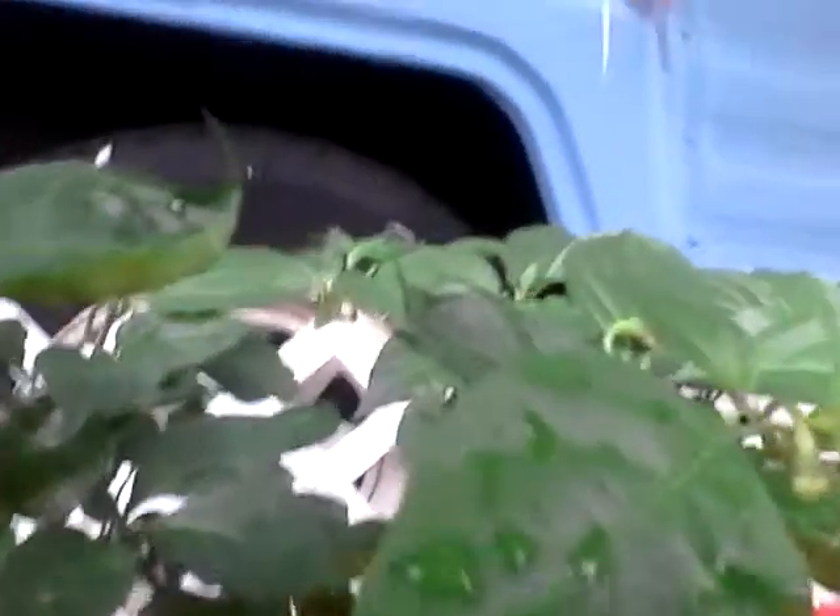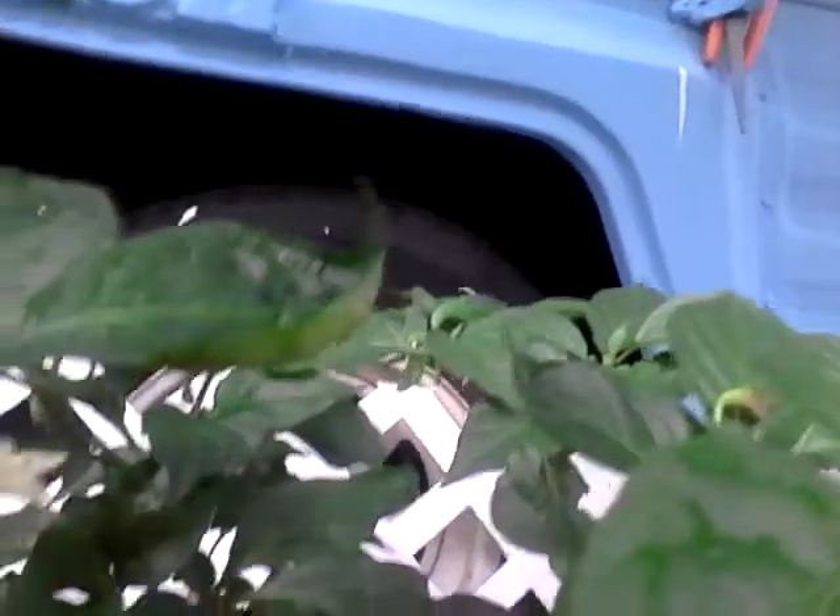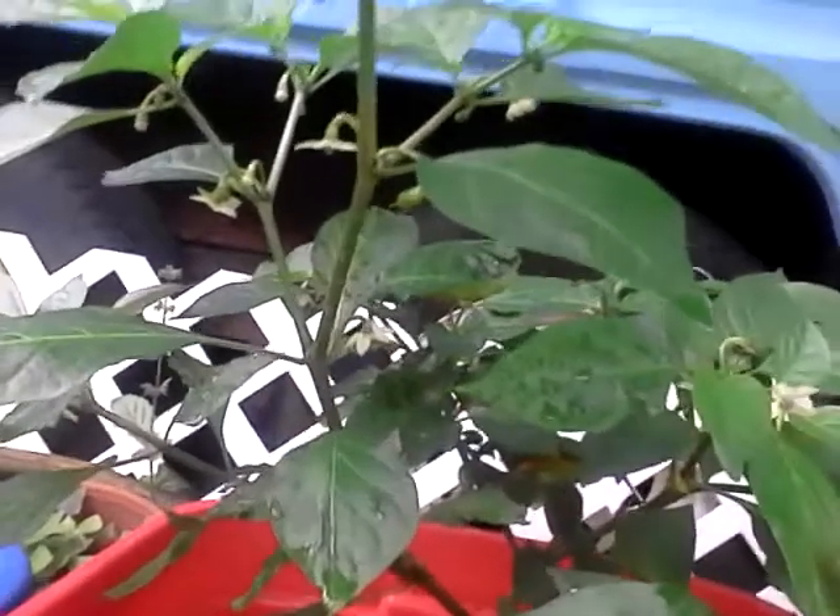I actually have two on here. Here's the first one, and I've got a second one over here. Yeah, wow, that's crazy — so far I've got two reapers on this thing.